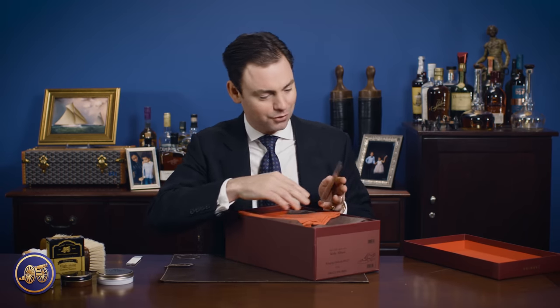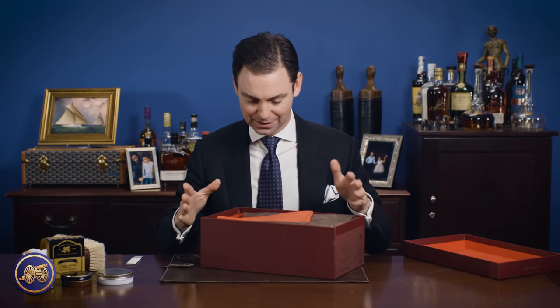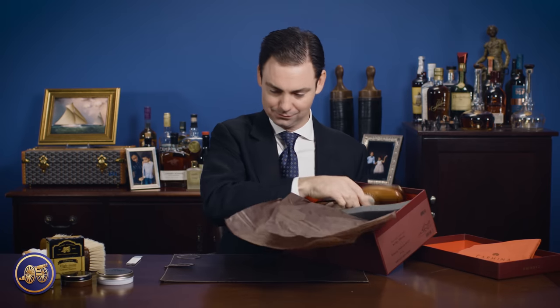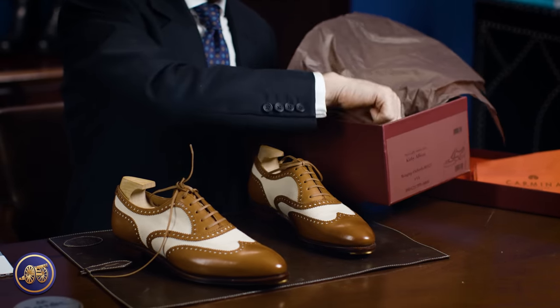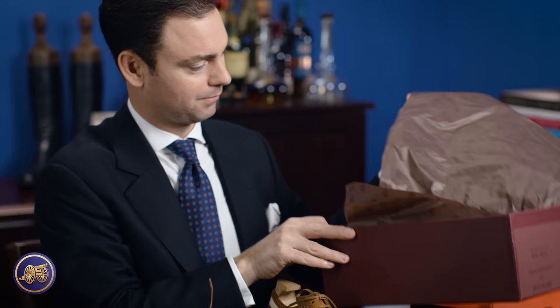There's a nice little note here from Carmina: 'Thank you, Kirby, for coming to 509 Madison Avenue. We appreciate your kindness and sharing our brand.' We had these shoes at the Madison Avenue Boutique for a meet and greet, and then they shipped them to us. Every pair of shoes comes with shoe bags. And interestingly, there's also a second pair of laces — a completely different pair.